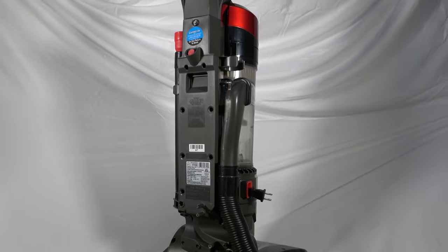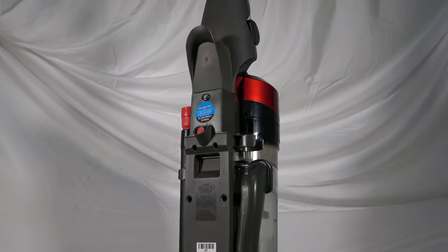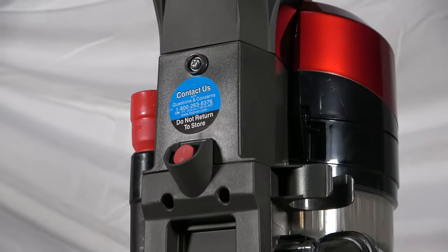Next, find the two screws located on each side of the switch. Remove these next and set aside.